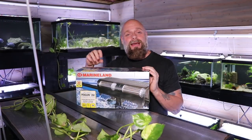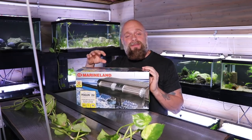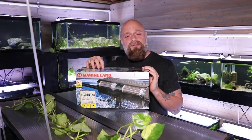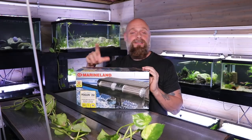Alright everybody, so we're going to be unboxing the Marineland Penguin 350. This is a brand that we've had in our fish room for a very long time and have had extremely good luck with in all the different sizes, even with some very heavily stocked tanks. These things have lasted a long time for us, so we're excited to get another one and get that Pleco tank looking a little bit better.